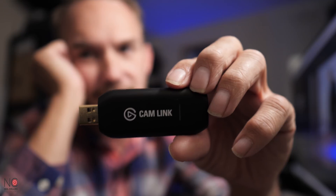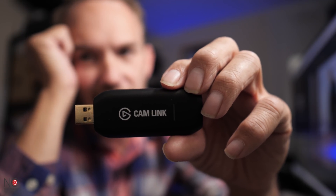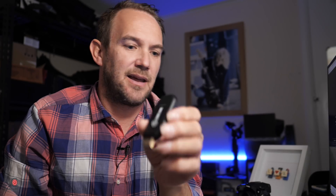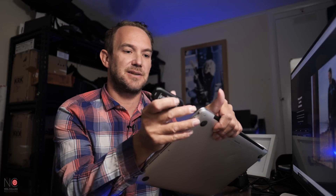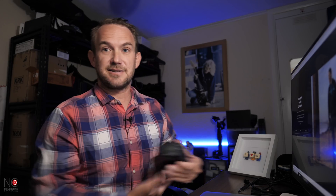The next thing you're going to want is a Cam Link 4K USB. This is the bridge between the PC and your camera. This USB plugs into the USB on your laptop, the camera plugs into the Cam Link, and then you can live stream straight from your camera onto your PC.